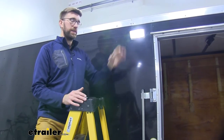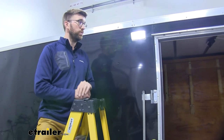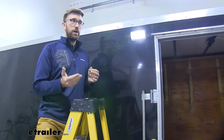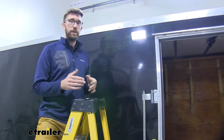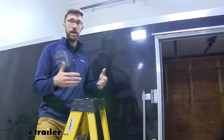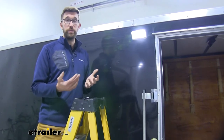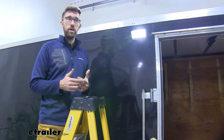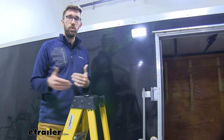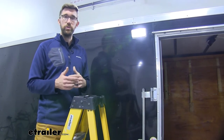When it comes to getting a light like this, you may be replacing an old one or just putting a new one on like we did today. You may be looking at incandescent lights — those are a more affordable option and they do a good job of lighting things up, but the filaments inside those bulbs tend to break often, especially with the vibrations in your trailer. So I think LED is the way to go. You may have to spend a little bit more, but they're going to last longer.